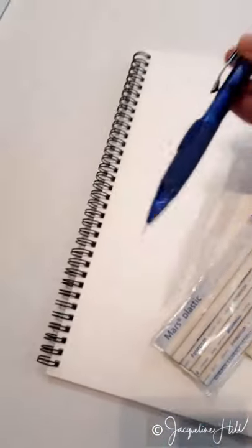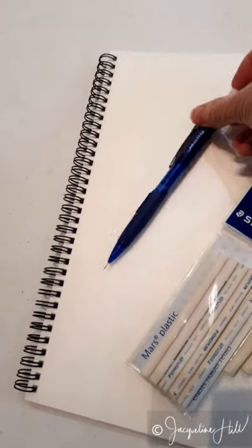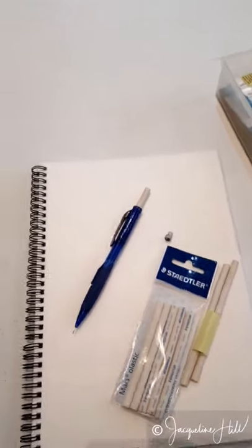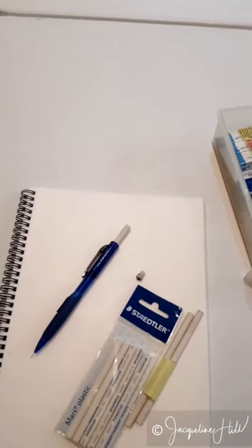That was great to discover, because now I can just keep on using these pencils for as long as I like. I absolutely love them — so there's your tip of the day!